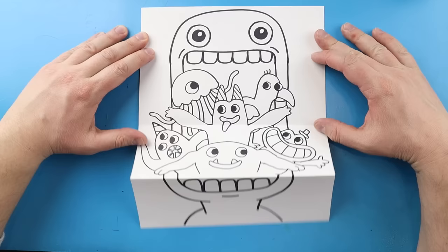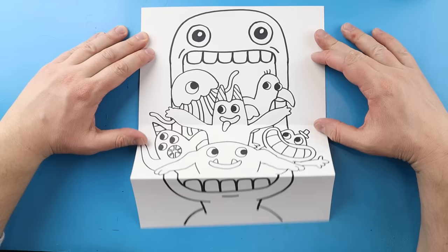And there you go — there is your drawing of a Garten of Ban Ban Surprise Fold. When we have it all folded up we have Jumbo Josh with his big mouth, and then when we open it up we have all the characters inside. I'm going to fast forward and start coloring this. Thanks for watching, hope you enjoyed!